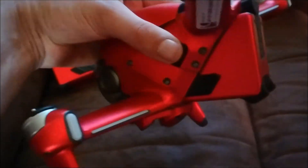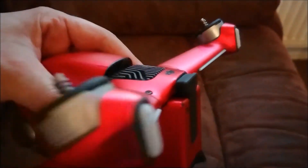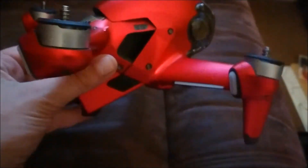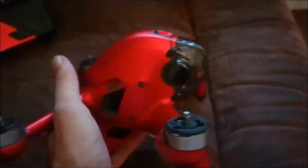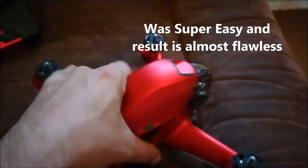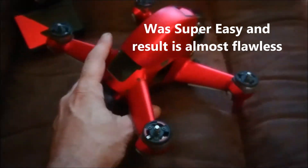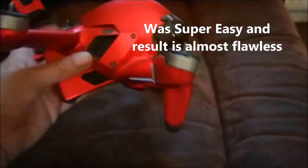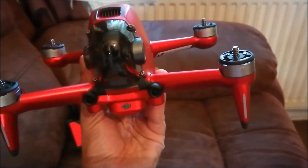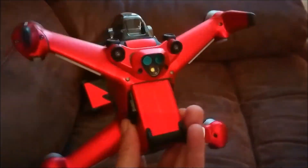You can use it, stretch it, and do stuff with it — very good, it was superb to put on. I'm no expert at vinyl and I normally get the odd air bubble or wrinkle, but this stuff went on superb. So if you know what you're doing, the quality of finish you could get would be amazing. It completely transforms the way the drone looks.